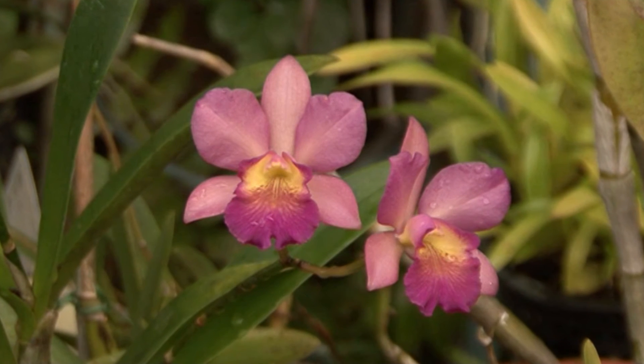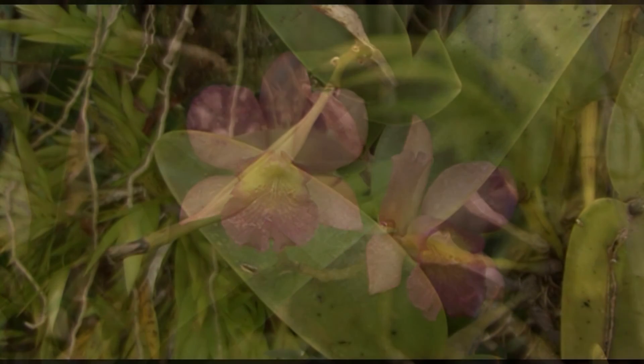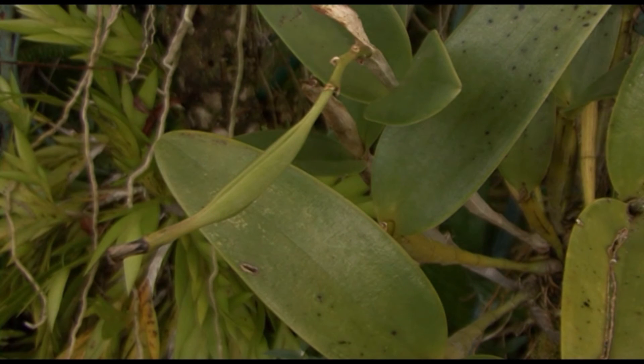Once you have pollinated the bloom, the flower will start to wilt. Within a few days, the ovary will start to swell. Eventually the seed pod will form and look something like this.